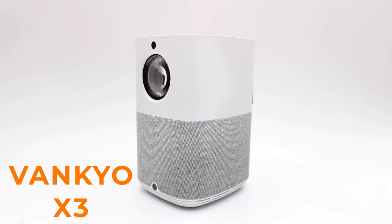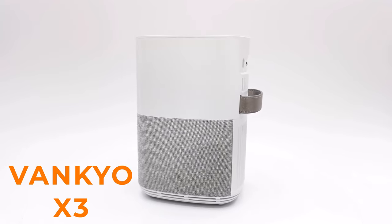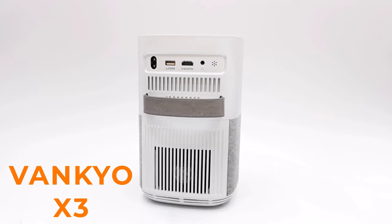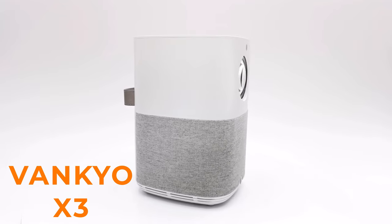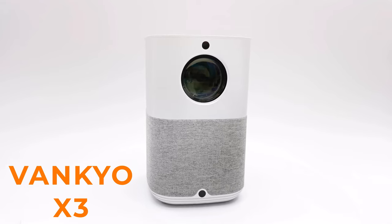Welcome back to TV Boxed Up, the channel for the best reviews in TV boxes and accessories. Today's review is about this latest projector from Vankyo. This is one of their budget models called the Vankyo X3. In this review we take a look at what they included in this budget model and whether it exceeds expectations for the price.